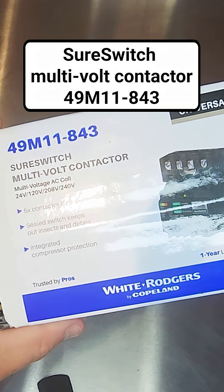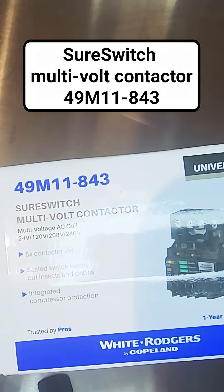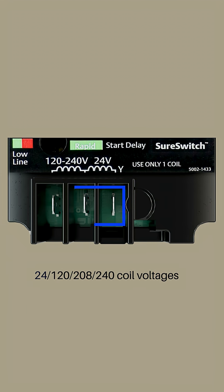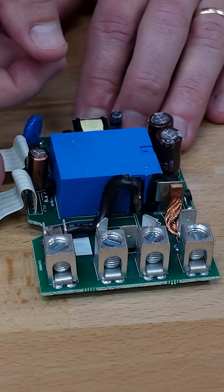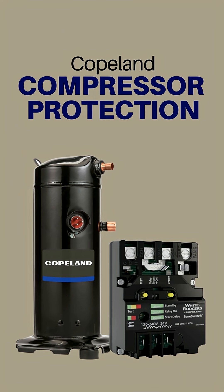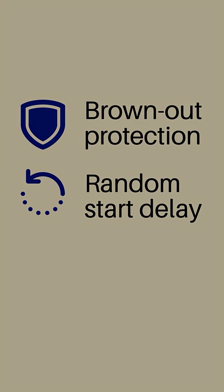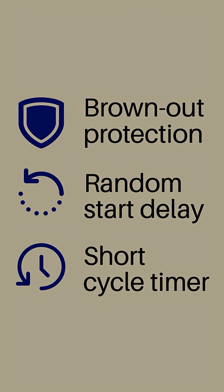Let's talk about the White Rodgers SureSwitch contactor by Copeland. A couple of key things: it supports multiple voltages to power the coil, it offers five times the contactor life, it has a sealed switch that keeps insects and debris out, and integrated compressor protection. The integrated compressor protection helps protect the compressor in cases of short cycling or brownout, meaning incoming voltage is too low to properly run the compressor.